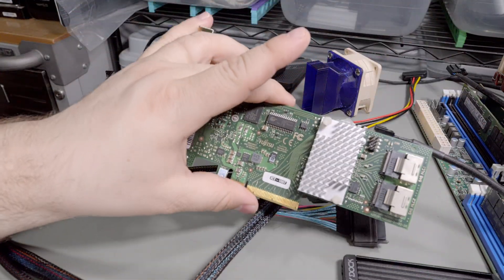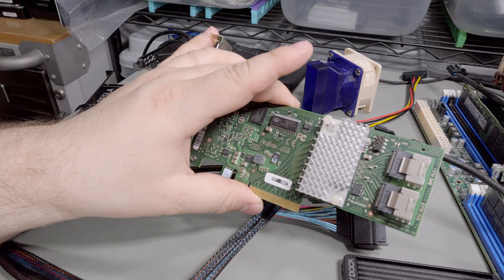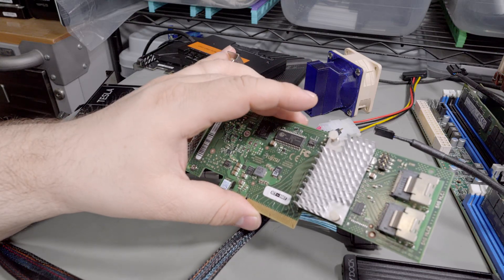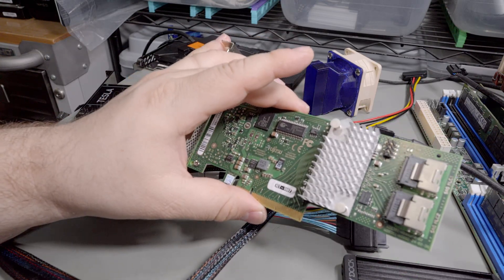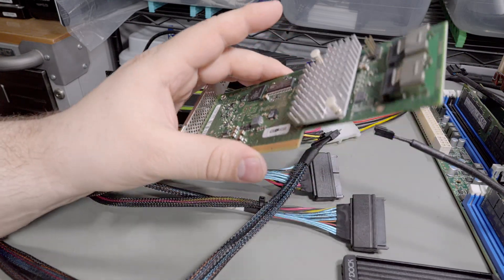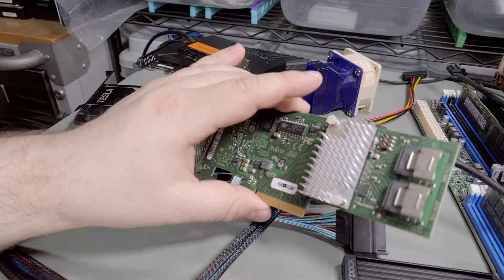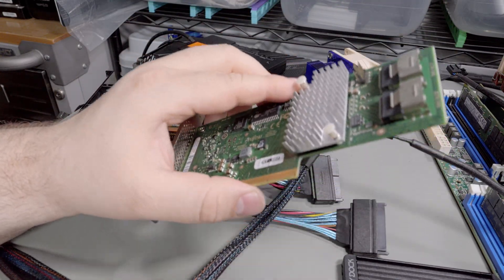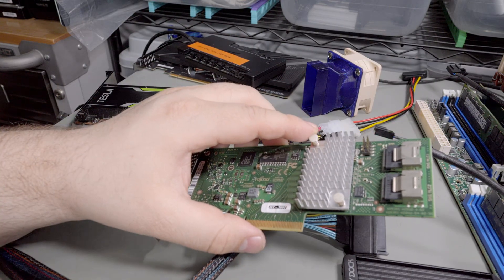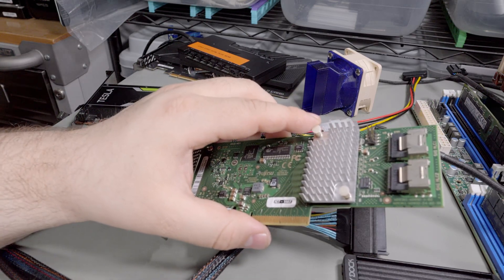I've got a replacement HBA. The one I have installed is throwing up some errors — I don't know if it's the HBA, the expander, or what. Either way, I'm going to replace it. It's a Fujitsu but it's actually an LSI 9211 or something similar — one of the older ones, and that's fine since it's just going to be plugged into hard drives. I run 15 hard drives in my NAS because that's what my Rosewill case can hold — I think eight 12-terabyte and seven 14-terabyte drives.